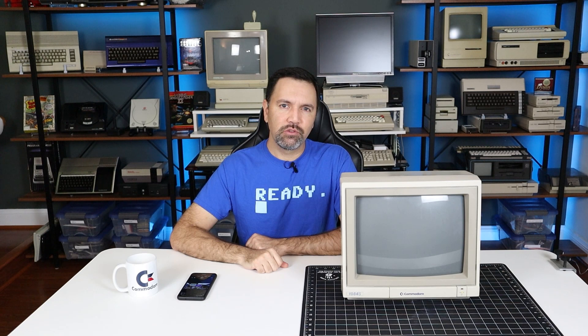So there we have it — why I love the Commodore 1084S. I really do want to save this display, so if you have any suggestions on how to fix or replace the yoke, please do let me know in the comments. I hope you enjoyed this bit. Thank you so much for watching, and we'll see you next time.